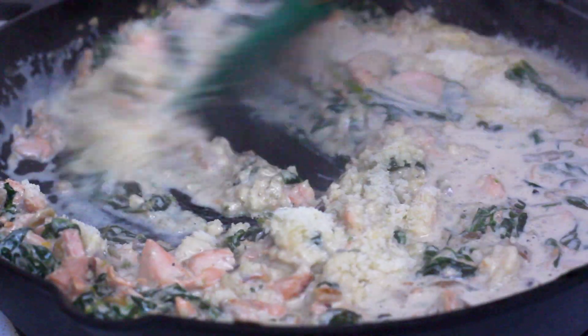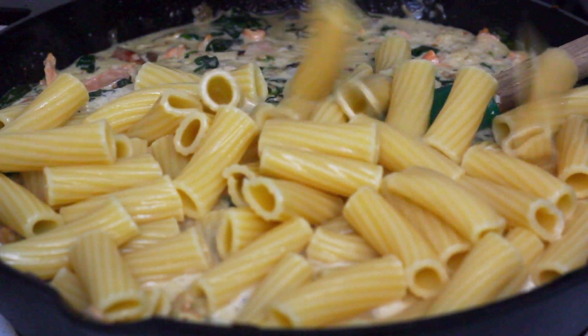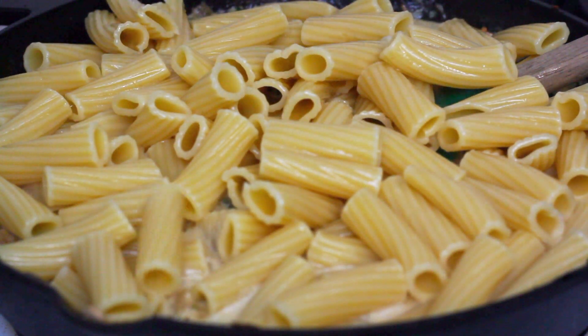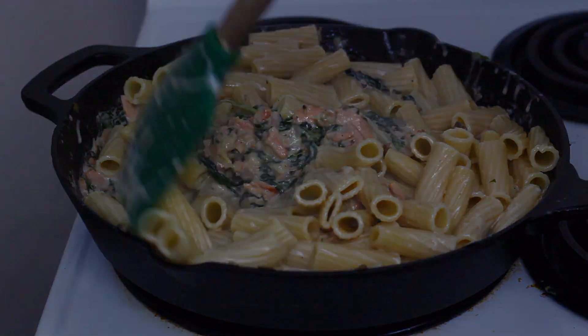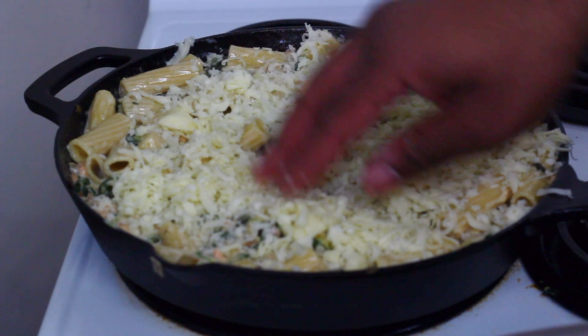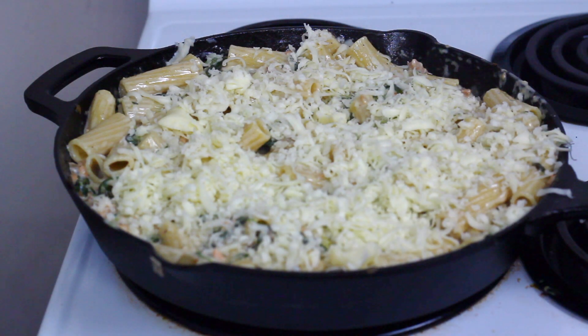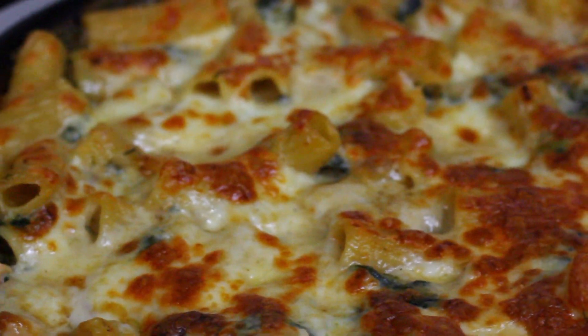Adding that grated cheese in there is going to start to thicken that sauce up really quickly, so turn down the heat and just let it simmer. Before you add your pasta — I'm using rigatoni, you can use any sort of pasta you'd like. After you mix in your pasta, mix in some mozzarella cheese and sprinkle some on top for that great finish. Then throw your pan in a 425-degree oven for 15 to 20 minutes, or until you get a nice golden brown like this. This came out really good!